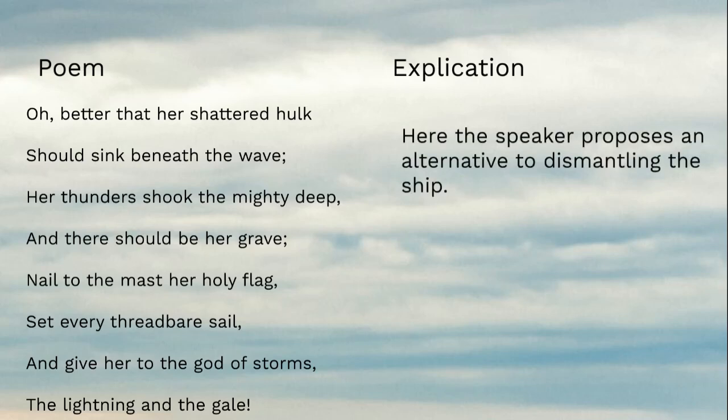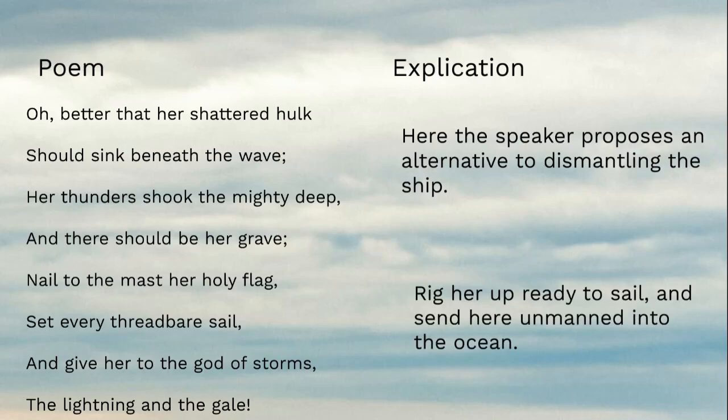The speaker is proposing an alternative: don't strip away the mast, don't tear her tattered ensign down. Rather, nail her holy flag to the mast and give her to the sea — rig her up, ready to sail, and send her unmanned into the ocean. Give her to the god of storms. Why? Because the ship had its glory on the ocean: "her thunders shook the mighty deep, so there should be her grave."